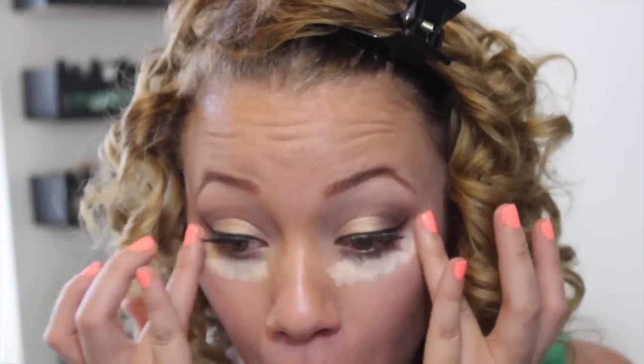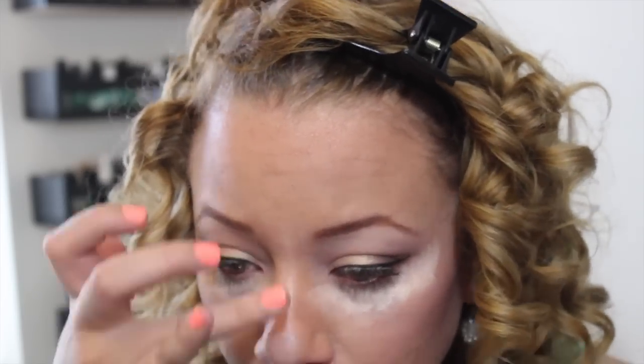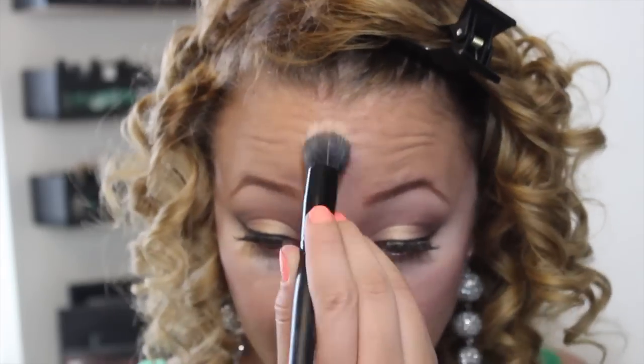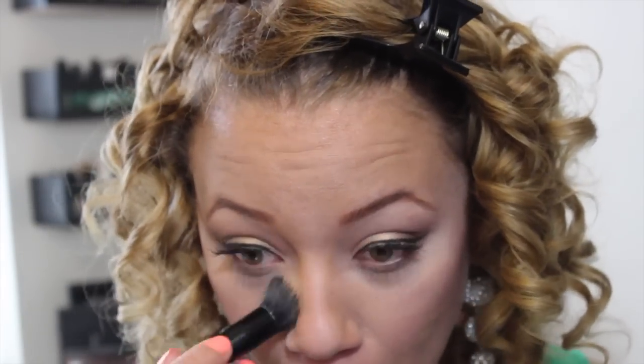After that, I'm going to be taking MAC Pro Longwear Concealer. I am obsessed with this stuff and use it every day that I wear makeup — it's definitely a must-buy. Then I'm going to be taking this e.l.f. Stippling Brush and spritzing it with the MAC Setting Spray, and I'm just going to blend all of that out.